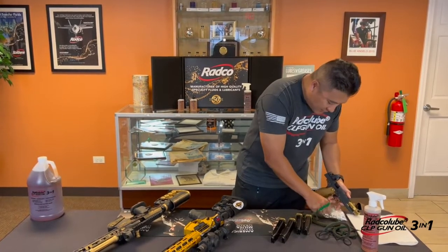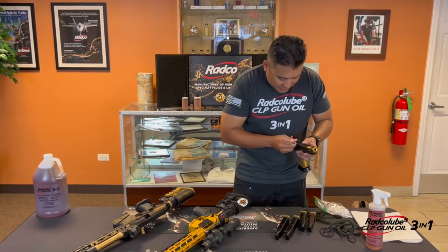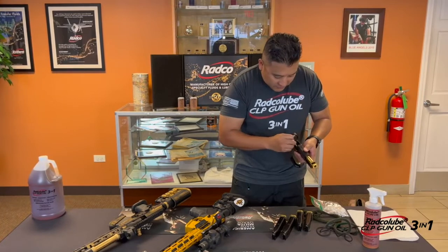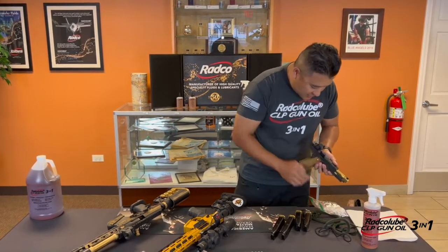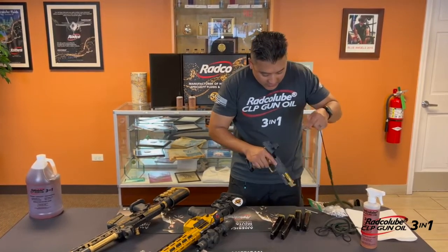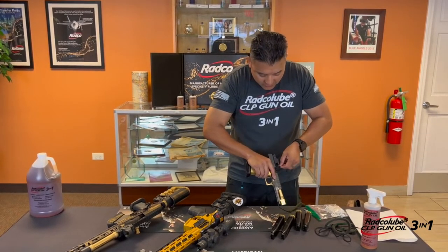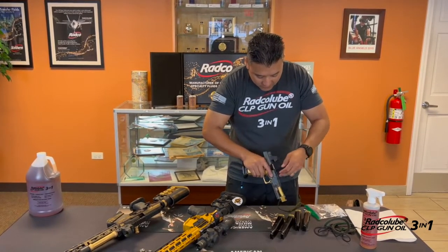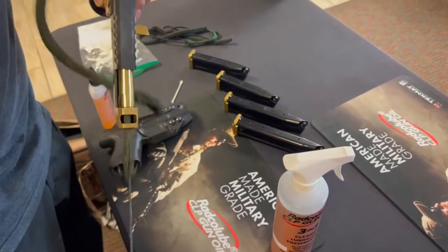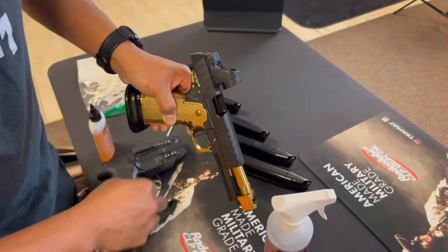Q-tips are always good to have. If you are traveling and out and about, they're available almost anywhere you go. We all take the Walmart visits at every match, and if you forget to bring your bore snake, Walmart will always have those available. Put a little bit of Radco Lube down the barrel and run that through there a couple of times.